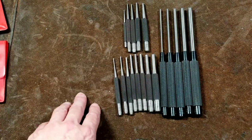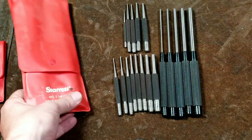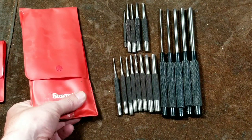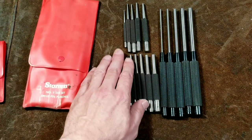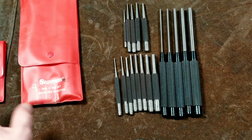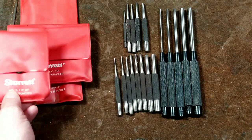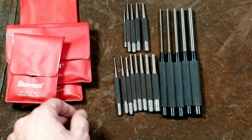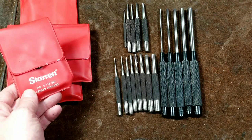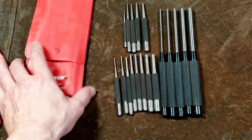One thing I'm not so happy with is that they come with these plastic pouches, and they never really have been the greatest. Especially with these sharp edge drive pin punches, they just pretty much tear apart the plastic pouches. I've taken real good care of mine, but for the most part they generally won't last. The part numbers for these sets are the S7117, the S565, and the S248.